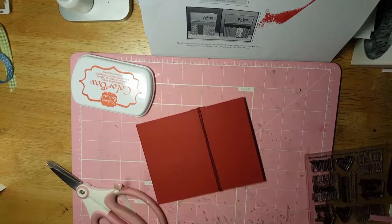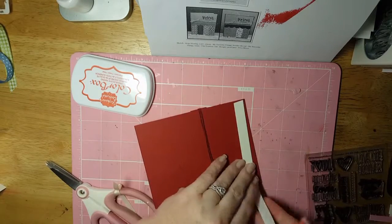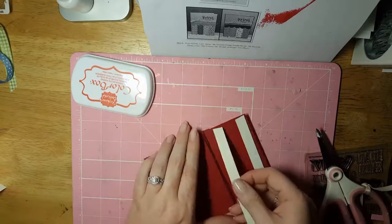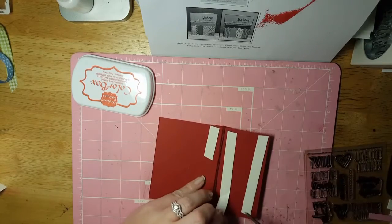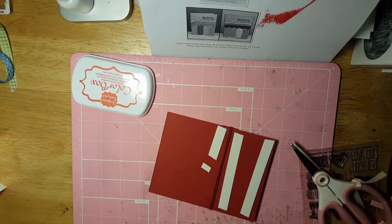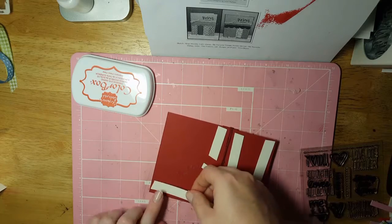Let me clip some of this twine off because it is rather cumbersome having it all up here. Oops, I cut that one too short! I thought this would be really great for shaker cards though, because you can kind of customize the dimension that you use.